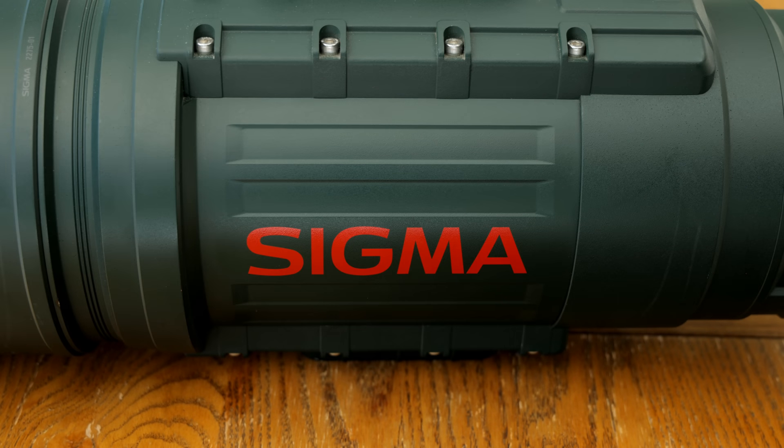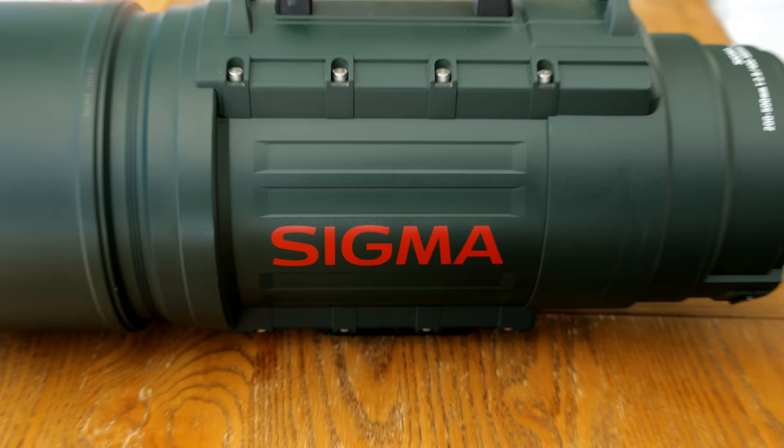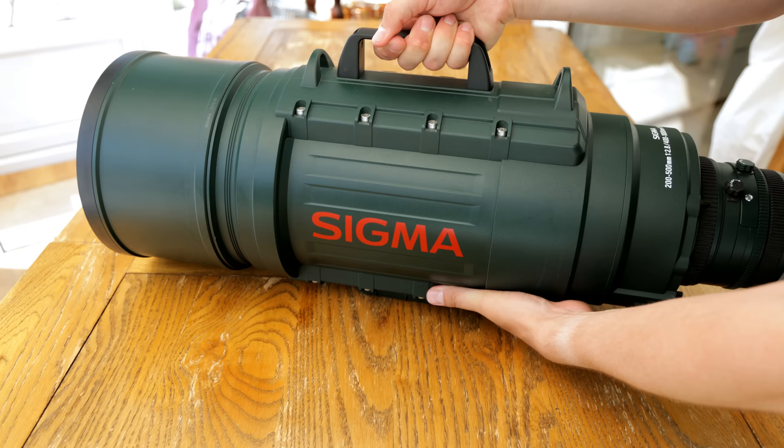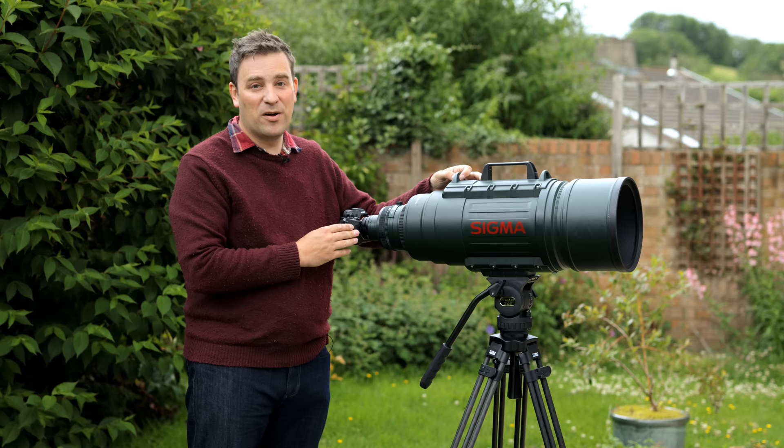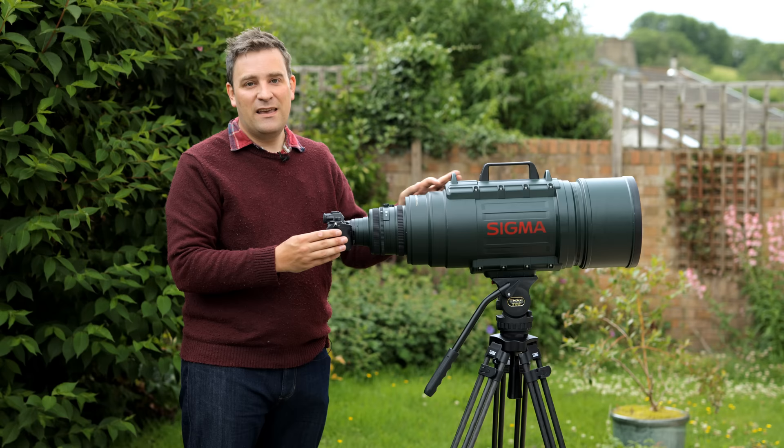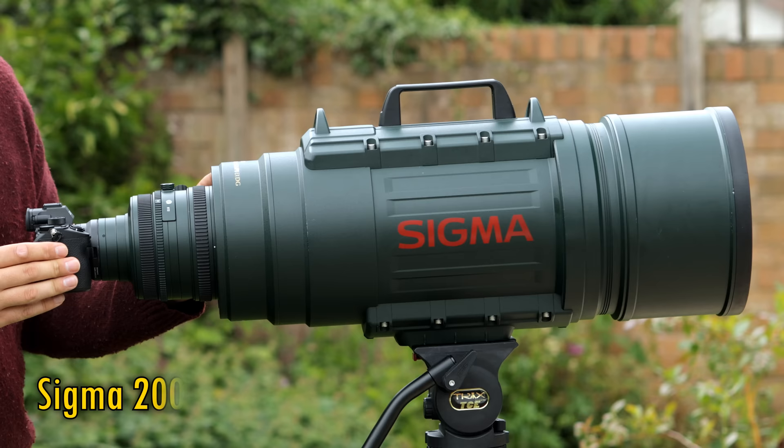Well howdy everyone, my name's Chris and today it's my pleasure to present to you the Sigma 200 to 400... that's better. Today it's my pleasure to present to you the Sigma 200 to 500mm f2.8 EX-DG, here it is at last.